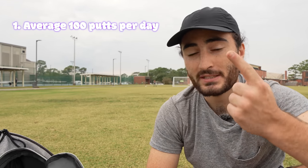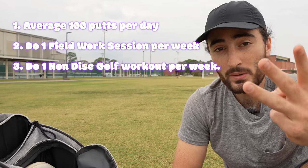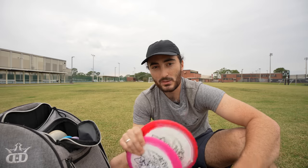Today we're going to do our baseline test of where I am right now and my plan to get the extra 100 feet of distance, which for me is throwing consistently over 500 feet. There are three main tenets of Project 100: one is averaging 100 putts a day over the off-season; two is doing at least one fieldwork session per week; and three is doing at least one non-disc golf workout per week, because your fitness is also important. I'm going to throw a few shots now to get our minimum distance — not average distance — to see where our baseline is in terms of golf shots, not crazy distance lines, both backhand and forehand. Then I'll explain more about Project 100 and how you can get involved.